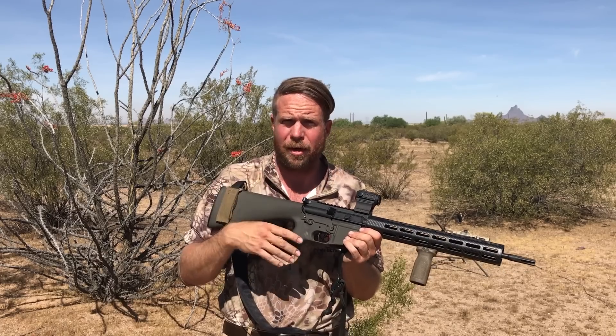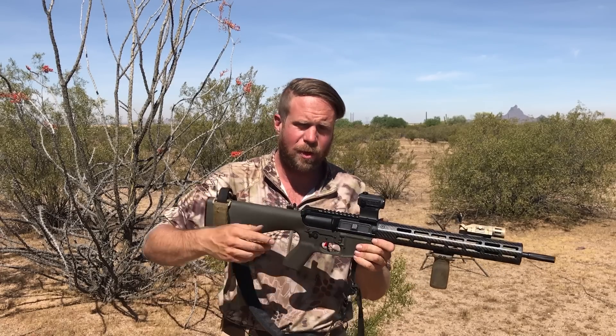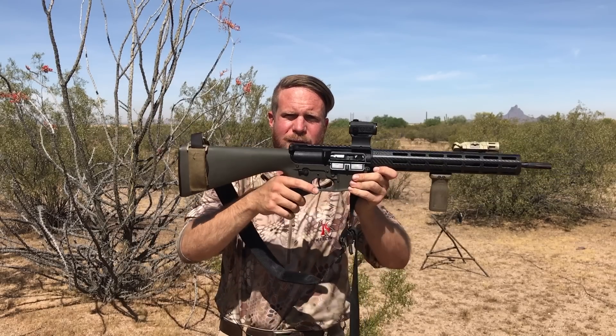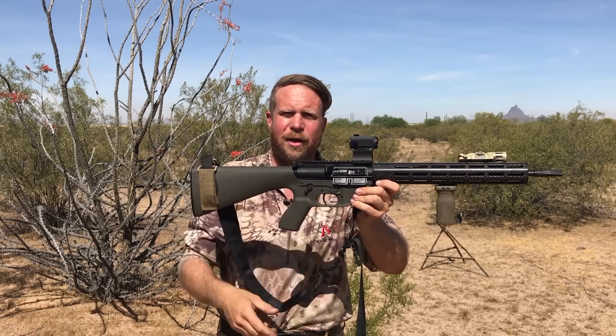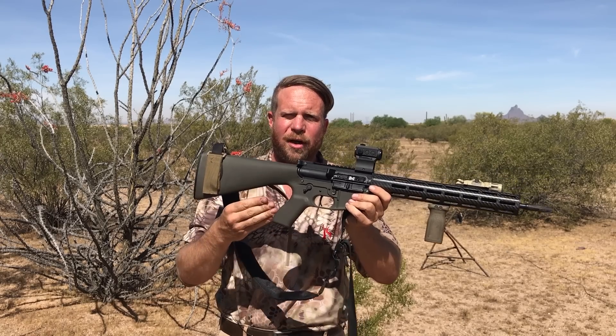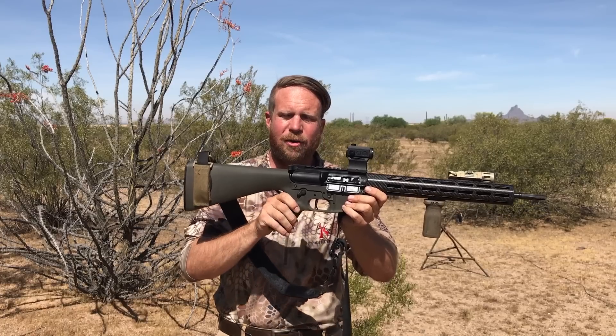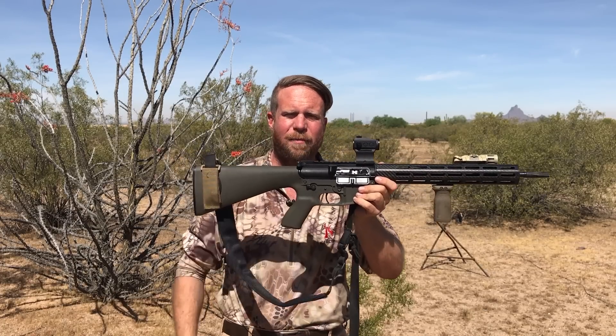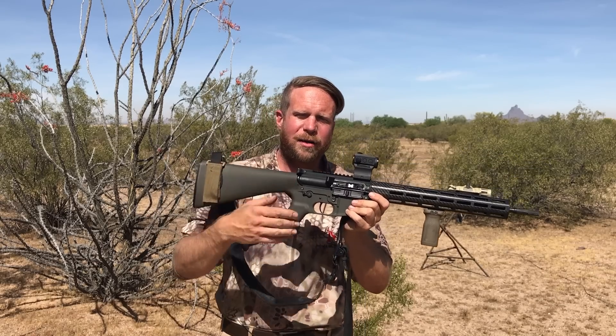Apparently this trigger system from KE Arms is inspired by the HK416. One of the things they've been able to do — we've cycled the gun here, it is empty, unsafe — there's a disconnector here, and in high velocity bolt carrier group cycling guns the disconnector receives a lot of energy, which can cause problems.